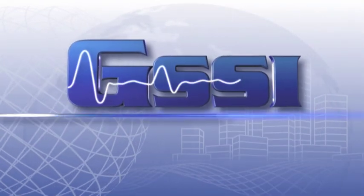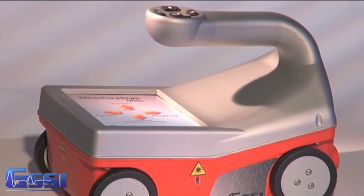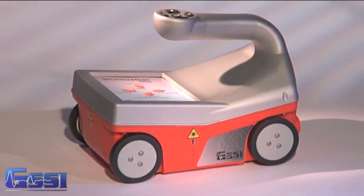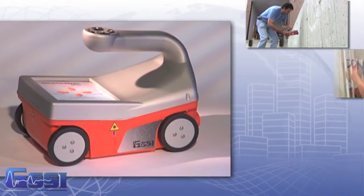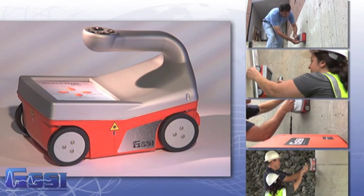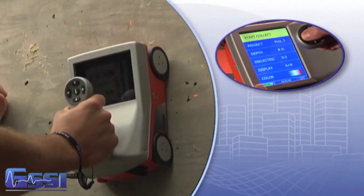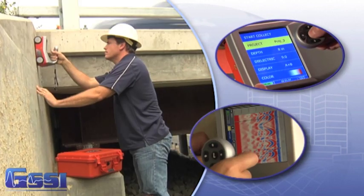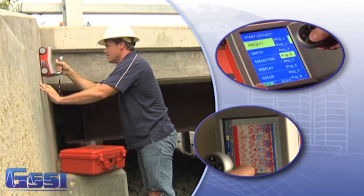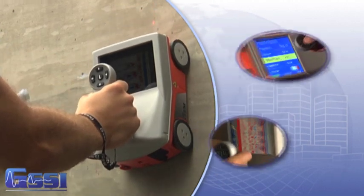GSSI, the recognized world leader in ground penetrating radar, is pleased to announce its all-in-one GPR system for concrete inspection. The StructureScan Mini line of products locates rebar, conduits, post-tension cables, and voids in real time. The StructureScan Mini series provides an easy user interface and produces high-performance data quality, making the Mini the most advanced all-in-one GPR system in the industry.